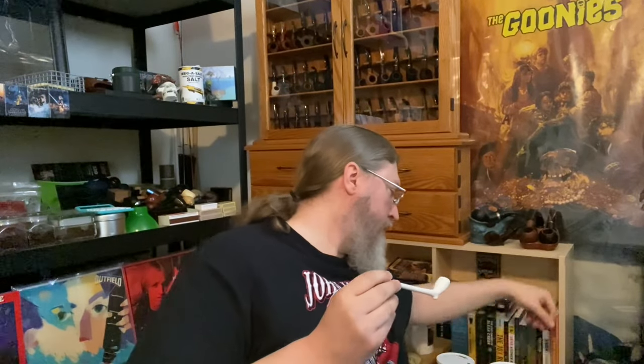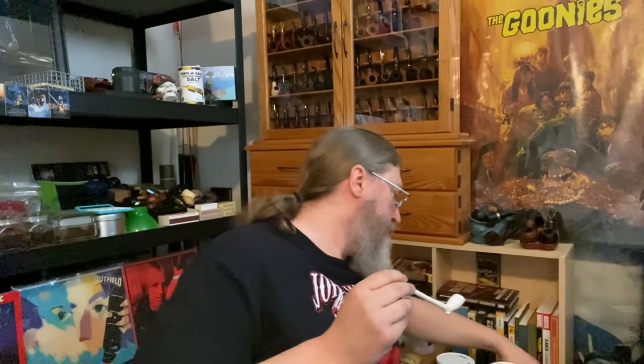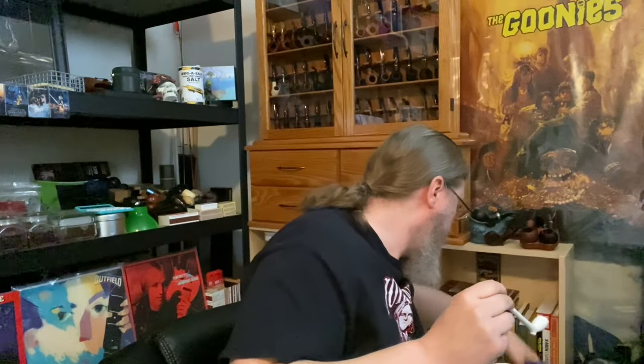The other thing I wanted to mention is, it's been a while since I've smoked a pipe without a filter in place. When I smoke non-filtered pipes, typically I'm using something like Dynacool crystals — filter crystals — in the bottom of the bowl of an unfiltered pipe. I didn't do that with this one because there's just not enough room, really.